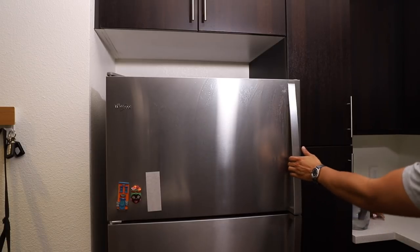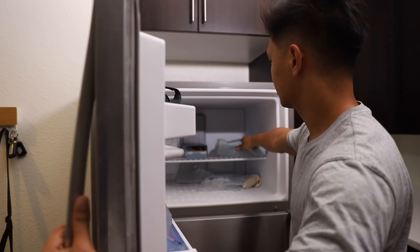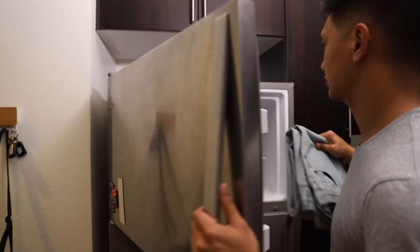Let's start by dispelling a myth. The freezer is not an effective sterilizing method. So for you raw denim fanatics, unzip those freezer bags.